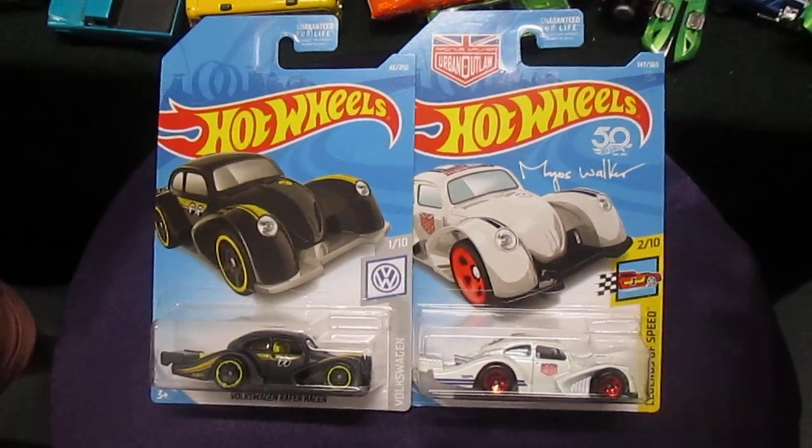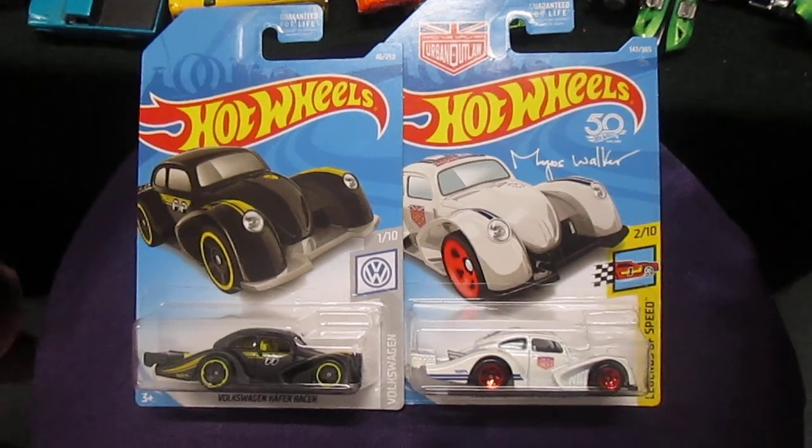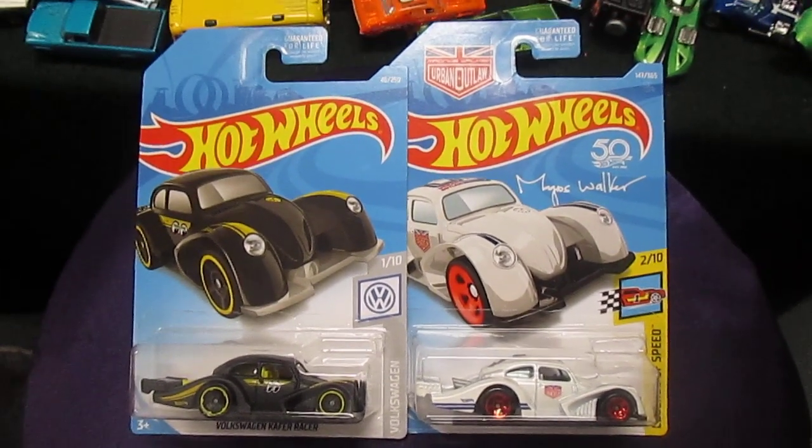Hello, welcome to Timmy's 10 again. Today we have these Volkswagen Kefir racers and we are gonna race them against each other with my daughter Carissa.